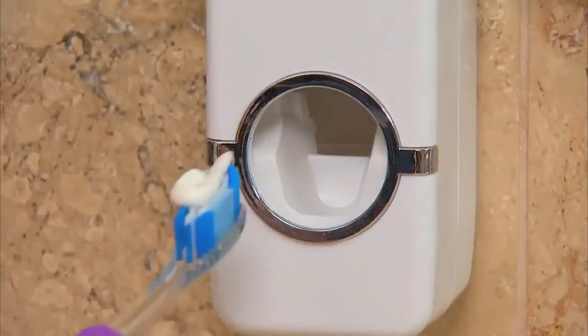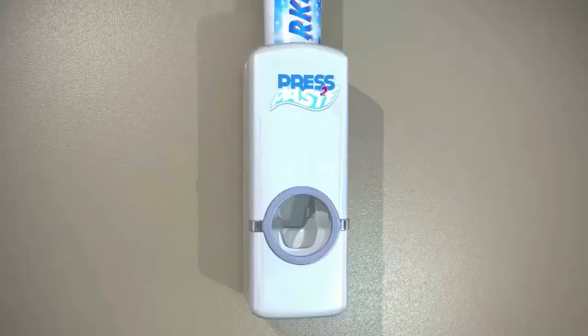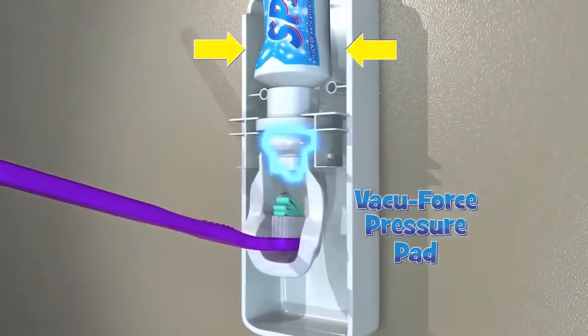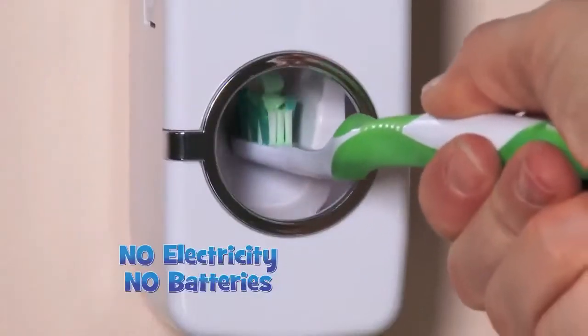Look, just push and press to paste. No more mess, no more dirty counters. The secret is the patented VacuForce pressure pad that releases the perfect amount of toothpaste from any size tube.